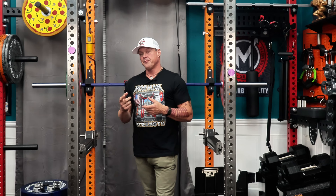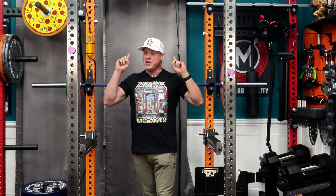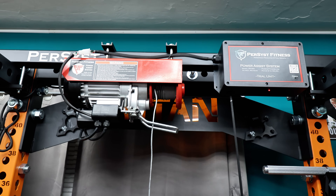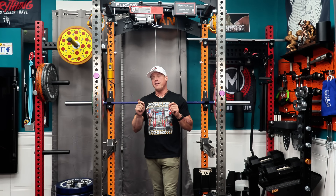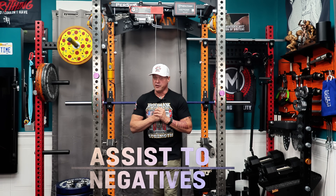We kept talking after Home Gym Con — a few emails, a Zoom call. A few months later, this showed up in my living room gym. So we're going to put my favorite mode to the test and see if you can really push past failure.